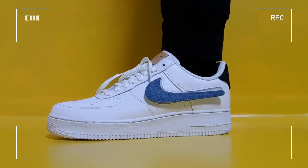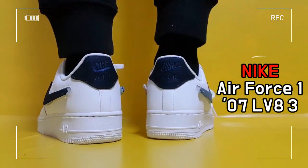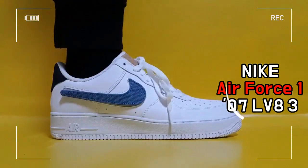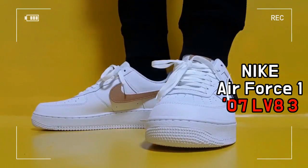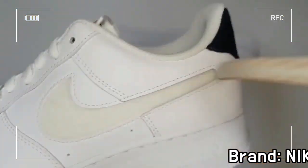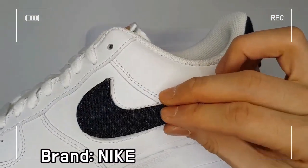This is the Nike Air Force 1 Low Removable Sushi Pack. This Nike model offers a setup of interchangeable sushi on the Classic Air Force 1 07 LV-8.